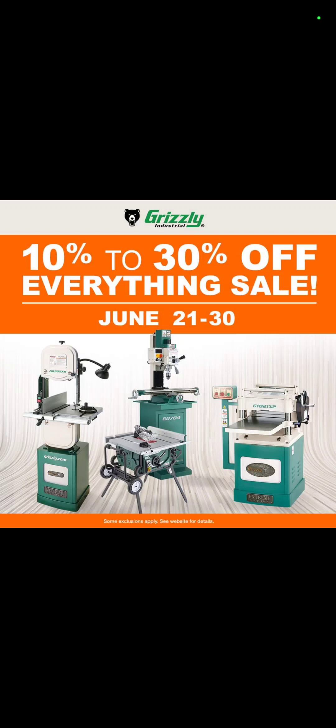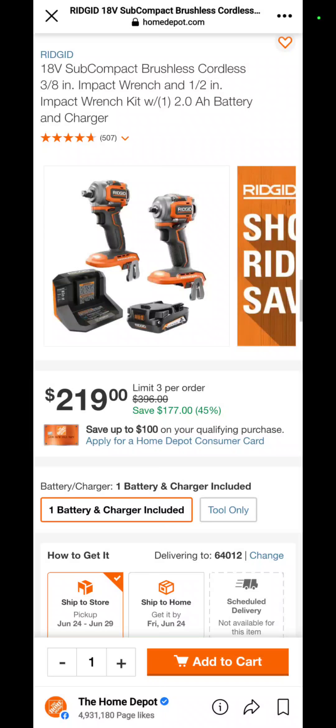Over at Grizzly, between now and the end of the month they are letting you save 10 to 30 percent off of everything. If you're a serious woodworker, Grizzly is definitely a name you're familiar with.